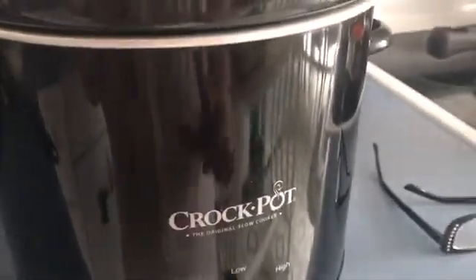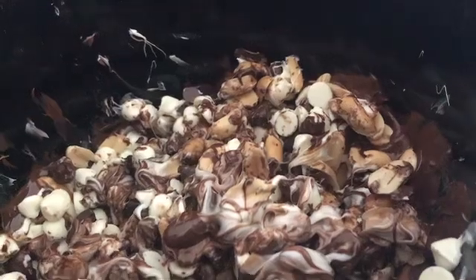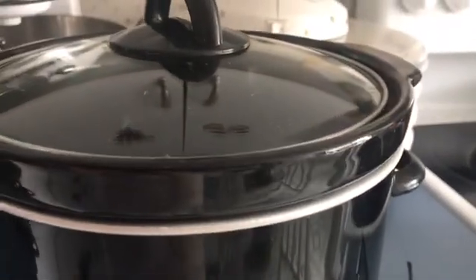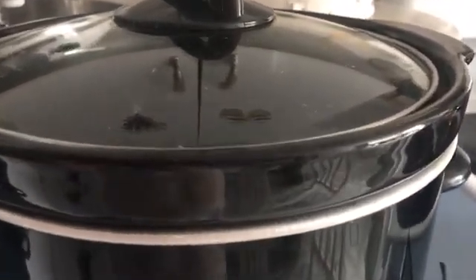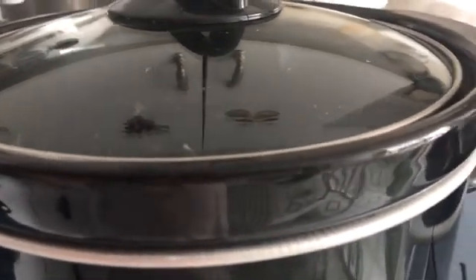This is called crock pot candy — you put them all into the crock pot and it just mixes together. You let it melt for three hours, then you stir it. Then you put it on a greased or wax paper surface and they form into candy. I'll bring you back when it's ready to go to the next level.